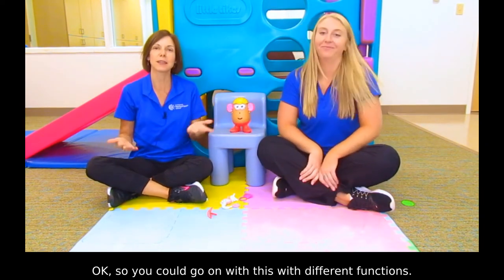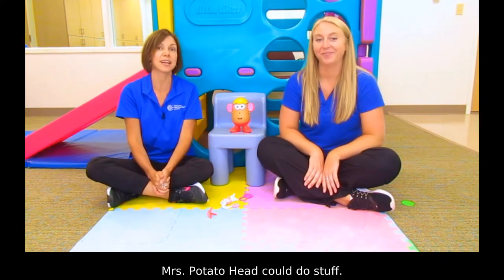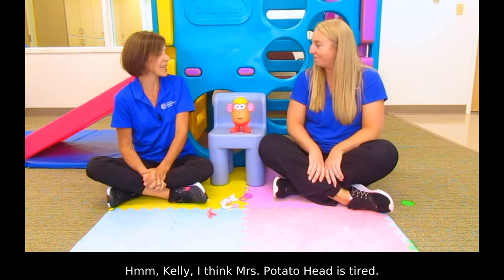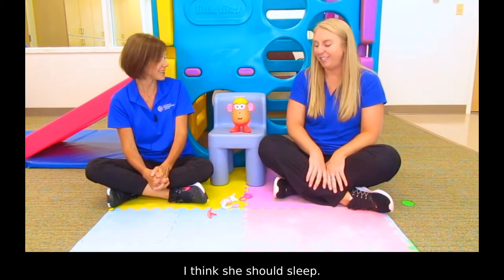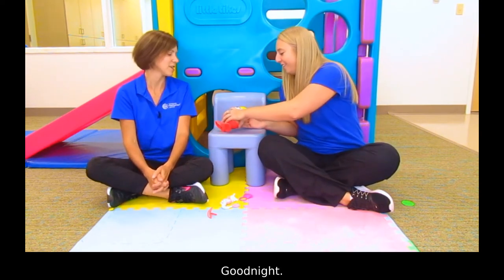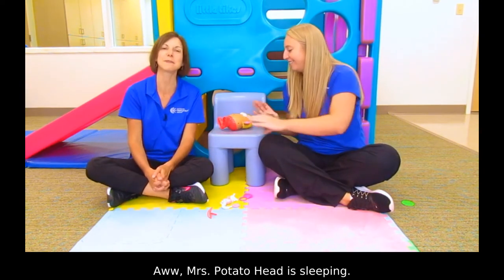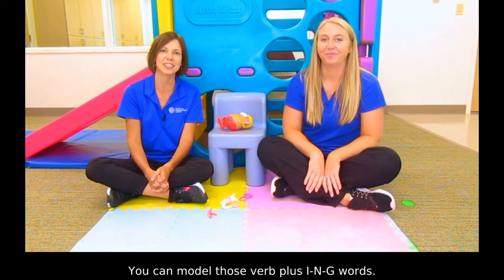Okay, so you could go on with this with different functions. We could also work on verbs — Mrs. Potato Head can do stuff. Hmm, Kelly, I think Mrs. Potato Head is tired. What do you think she should do? I think she should sleep. Yeah, let's make her go night-night, go to sleep. Good night. Mrs. Potato Head is sleeping. You can model those verb-plus-ing words.